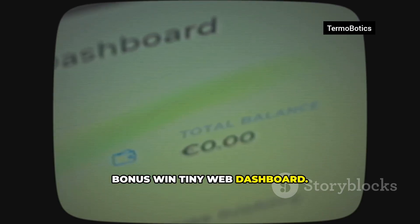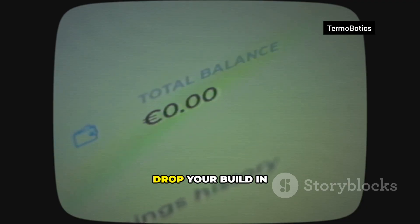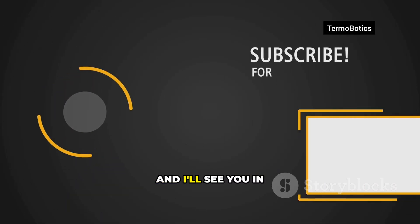If you finish early, bonus win: Tiny Web Dashboard — system stats, weather, and to-dos using a browser kiosk mode. Drop your build in the comments and tell me which win you're claiming this weekend. Like, subscribe, and I'll see you in the next one.